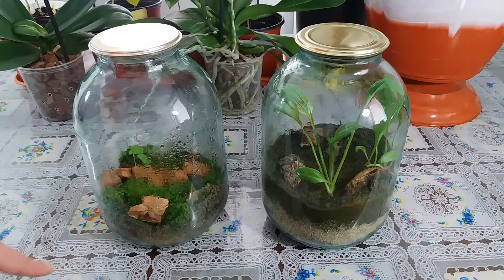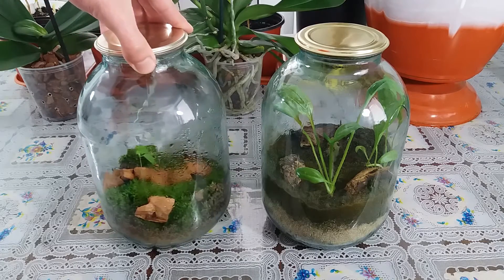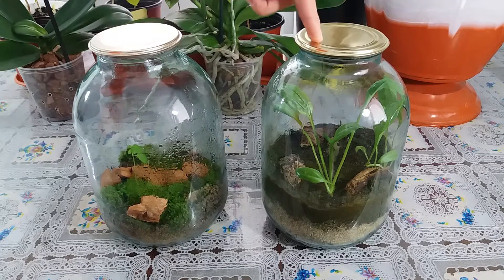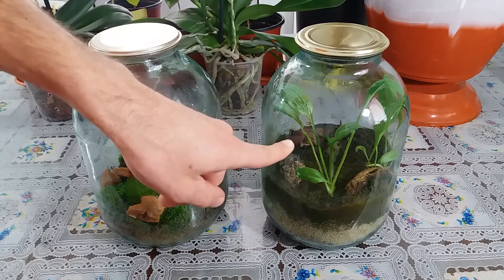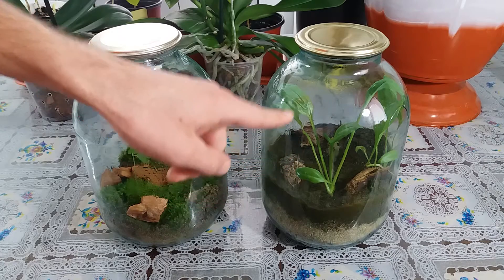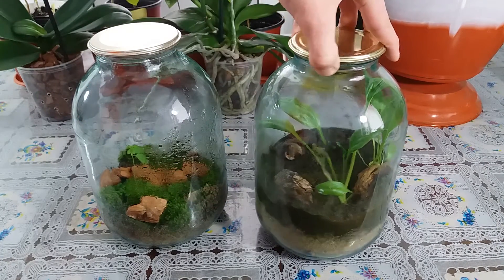I created another one, this Terrarium, and it's so beautiful. Starting with this — when I made that video, I did not know what plants would grow inside. And now I know what plants grow and I'll show the update on it.